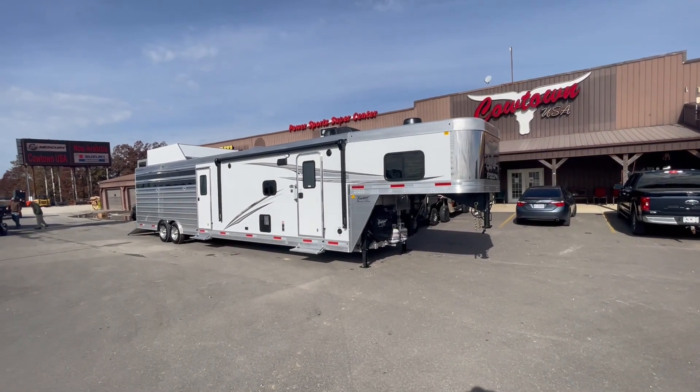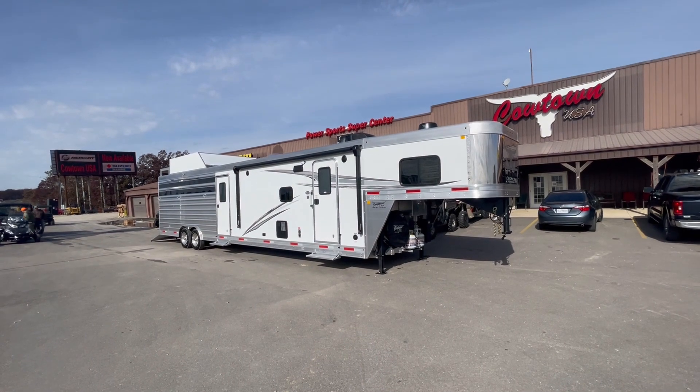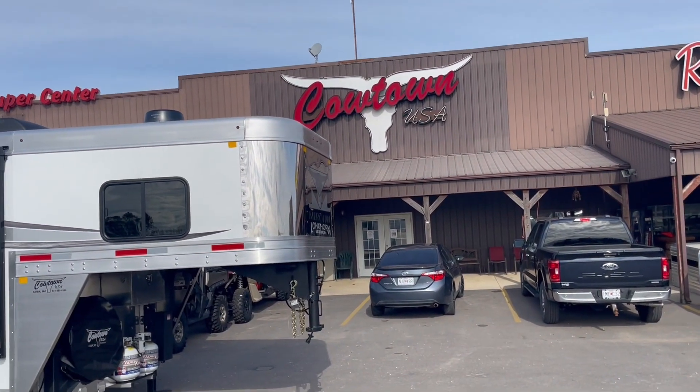Hi guys, Rick Daymuth in a place called Cowtown USA here with the new Murr Howe Long Longhorn Edition. That goes right with Cowtown's logo — that's definitely a Longhorn Edition.